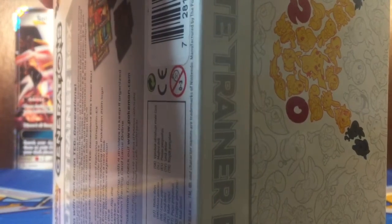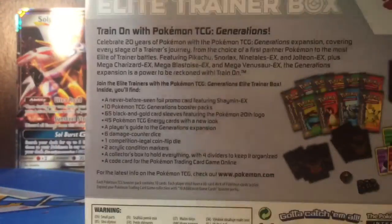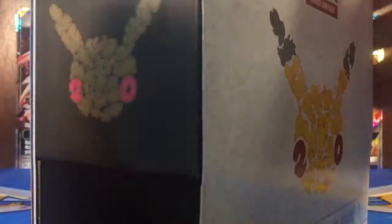It's in two layers. No wonder why it was kind of hard to open. Let's go through two layers. So now we finally got it open.